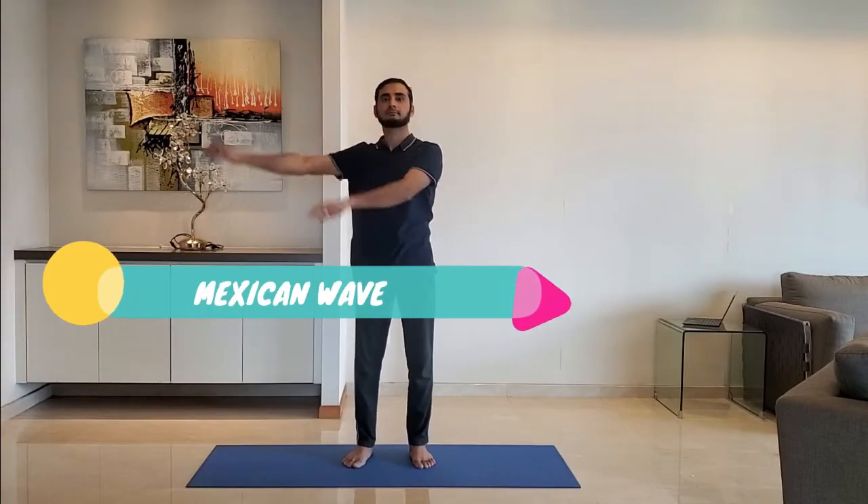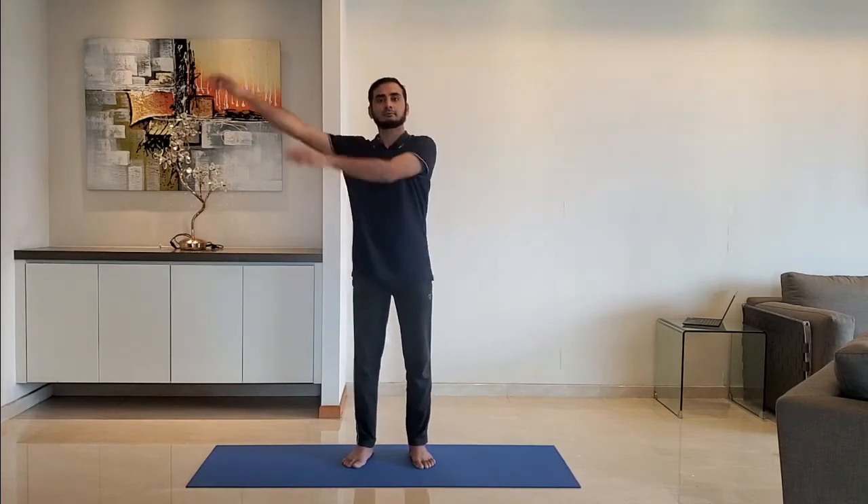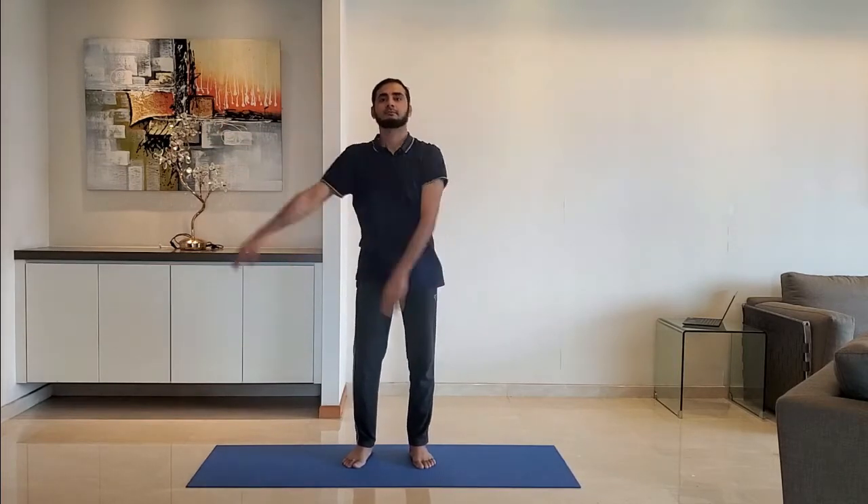Next up: Mexican wave. Move both hands side by side together. Do it for 10 to 15 seconds.